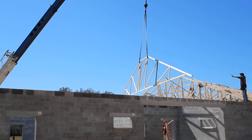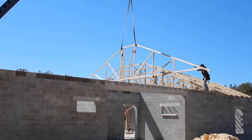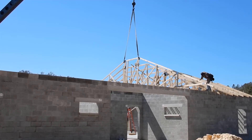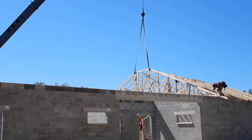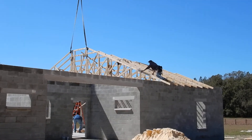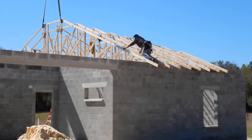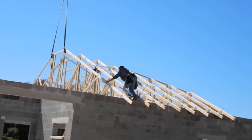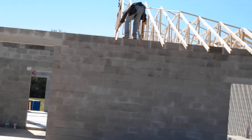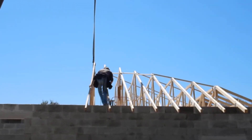Just push the truss now — it's in position. Now they're going to set it down. The crane will hold it in place until they get it stabilized and nailed off to the next truss. Each truss gets nailed to the next one to hold each other together until they're strapped and the decking goes on.